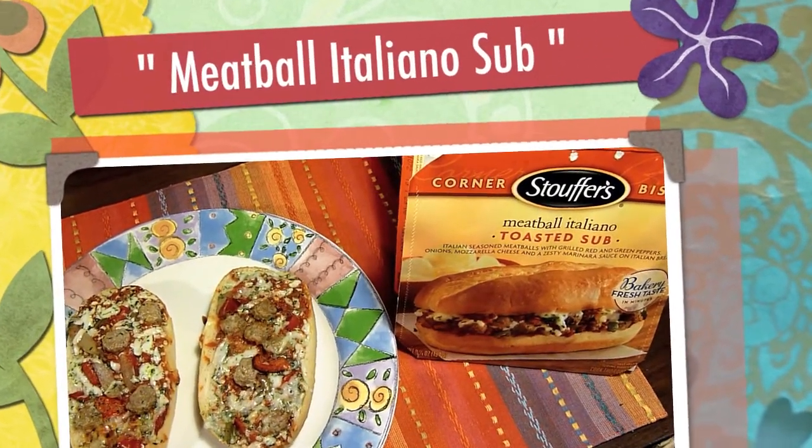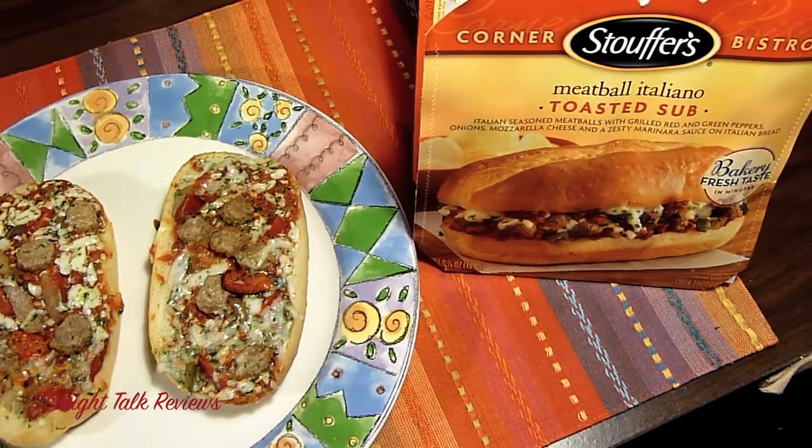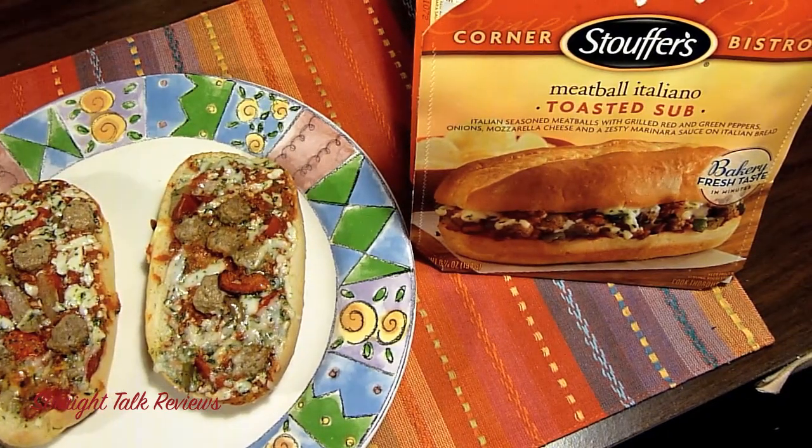Hi everyone and welcome back to Straight Talk Reviews. Today I'm going to do my first non-low calorie dinner. It's a Stouffer's called Corned Bistro — it's a Meatball Italiano Toasted Sub.